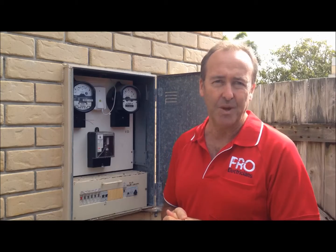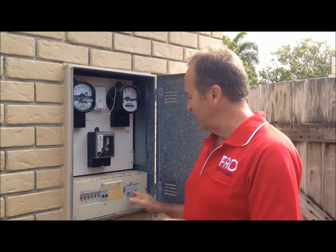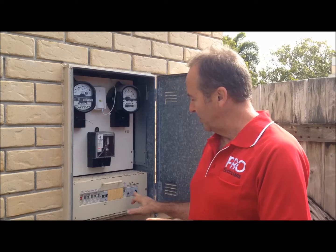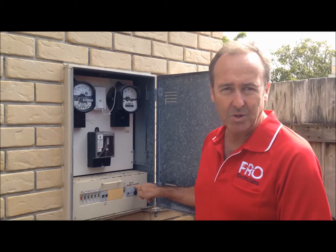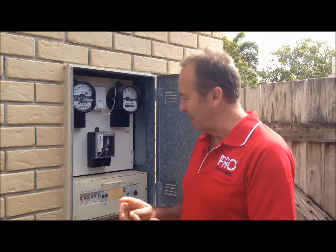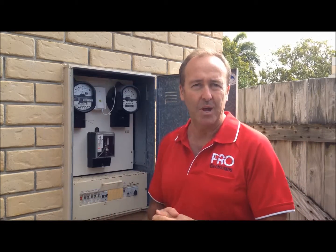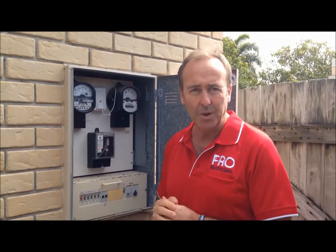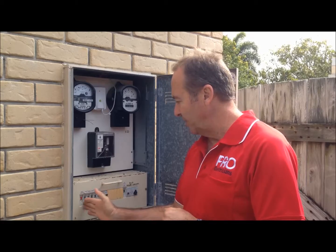The safety switch is the one that's going to protect you and your family. In this instance, in this switchboard, we've got a safety switch which only protects the power circuits in the house — so the lights, the oven, the hot water, etc. have no personal safety protection, only mechanical protection. It's not what you want.